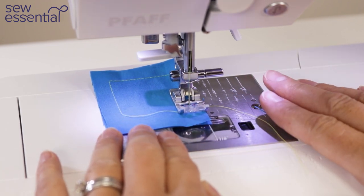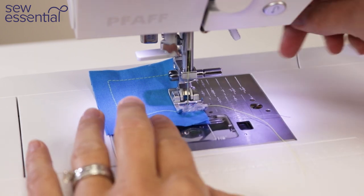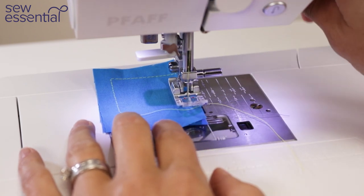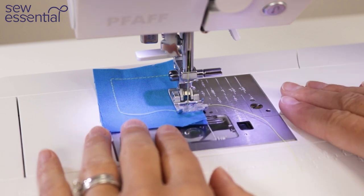It's also a great feature anywhere you need precision and accuracy — you might want to stop and check the position of the fabric, lift the foot up, have a look, manoeuvre it a little bit. It just gives you so much more control over your sewing.